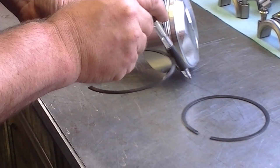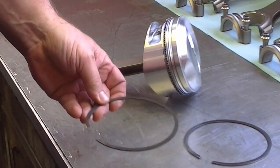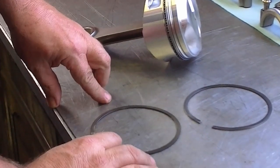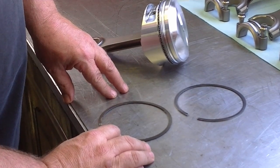This ring is tapered; this is a reverse tapered ring. It actually scrapes the oil off the cylinders. So these two rings will be different — you have to get them on the right spot, otherwise you will use a little bit of oil.